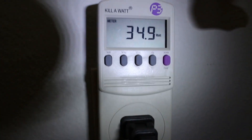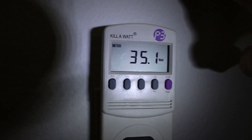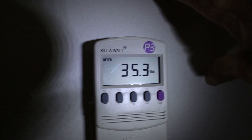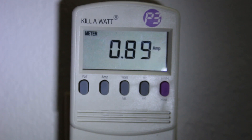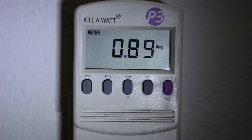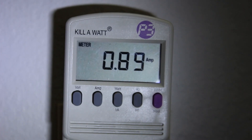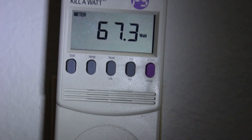The compressor is not running — there it is, the compressor just kicked on. About 35 watts running through the 110V when the compressor is running. As the compressor runs a bit, the amps are going up. This is watts — 67 watts.